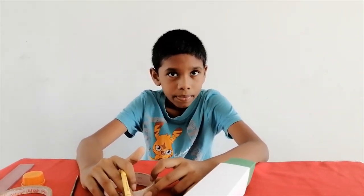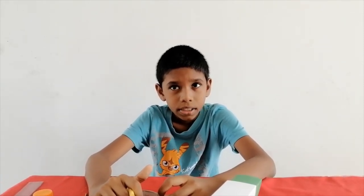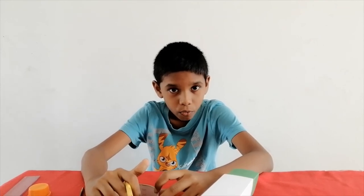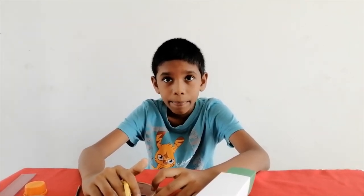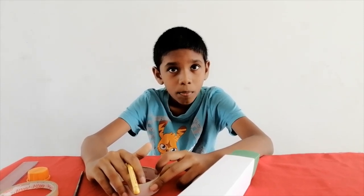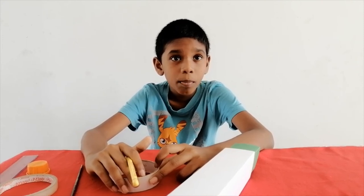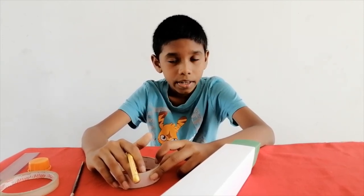A pin hole camera cannot take photographs since it uses tracing paper instead of film. A pin hole camera and the human eye work in a similar way. The camera acts like the lens of an eye. The tracing paper does the job of the retina, which is on the back wall of the eye. As light from an object passes through the lens, the light casts an upside down image on the retina.